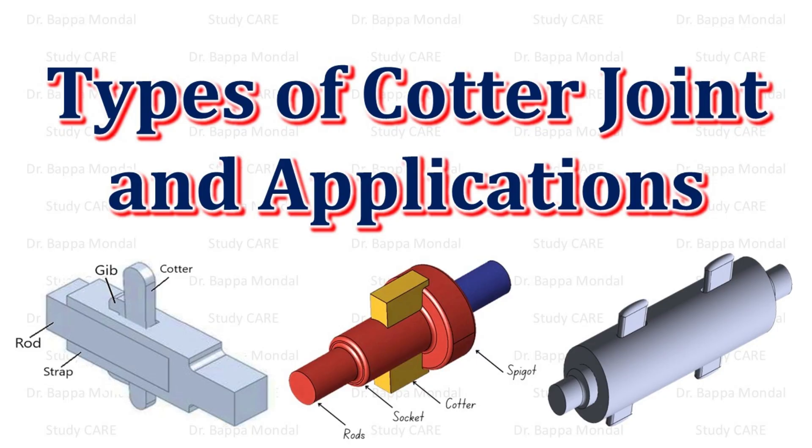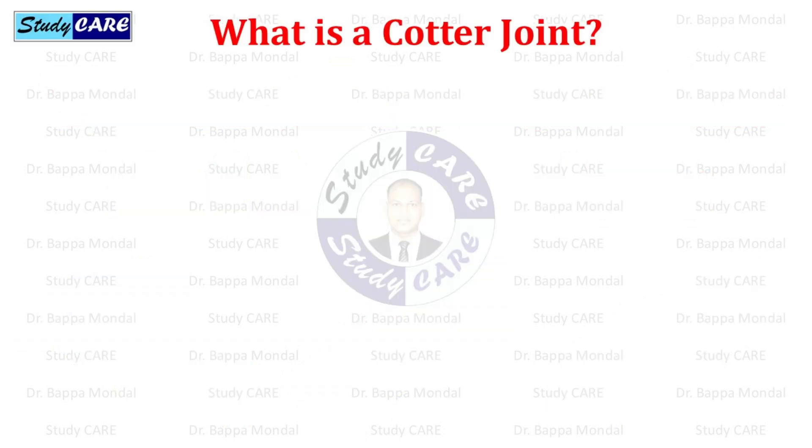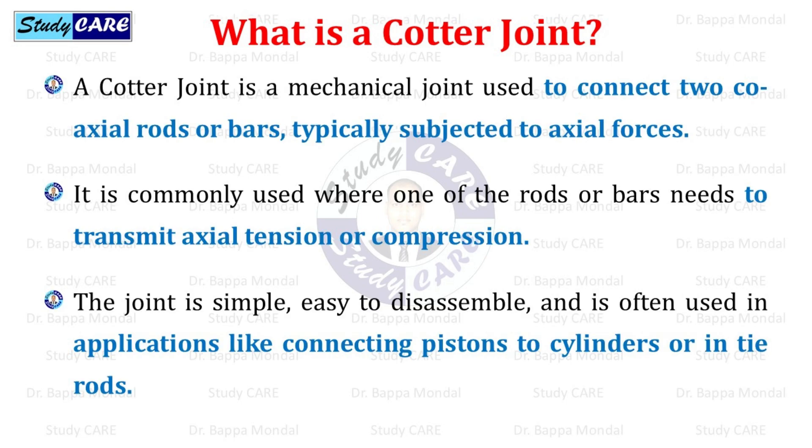In this video, we will discuss different types of cotter joint and their applications. A cotter joint is a mechanical joint used to connect two coaxial rods or bars, typically subjected to axial forces. It is commonly used where one of the rods or bars needs to transmit axial tension or compression. The joint is simple, easy to disassemble, and is often used in applications like connecting pistons to cylinders or in tie rods.